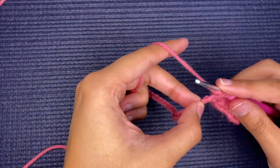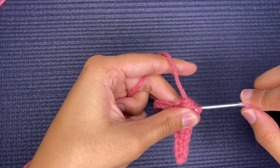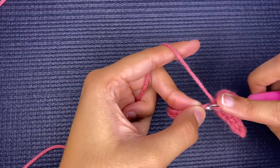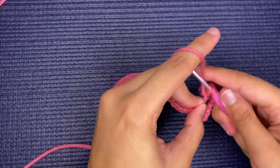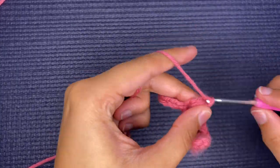I just wanted to let y'all know that I do have a written pattern for this that has been tech edited. If you want it, it will be linked down below — and if you're interested I can give you a discount, just send me a message on Etsy and we can get something worked out.